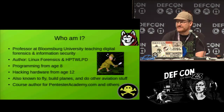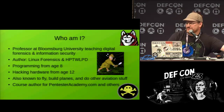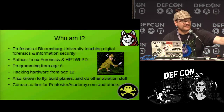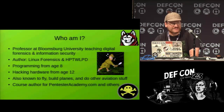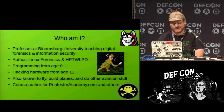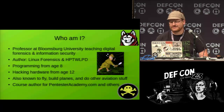A little bit about me — I'm a professor at Bloomsburg University in Pennsylvania and I teach pen testing, information security, and digital forensics. I've also written a couple of books, including Hacking and Penetration Testing with Low Power Devices. We also have a new book releasing through Pentester Academy tomorrow on Linux Forensics — come by the booth. I've been programming since I was about eight, in assembly since ten, hacking hardware since around twelve, and I've also been known to fly and build planes.